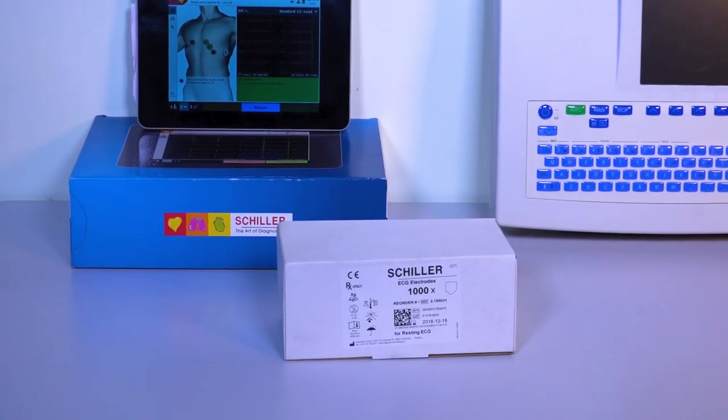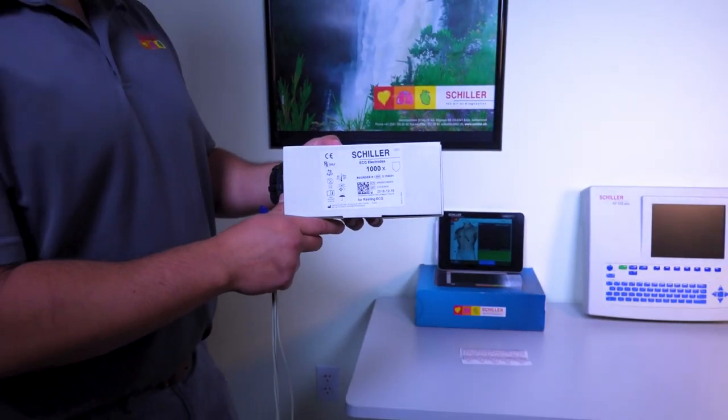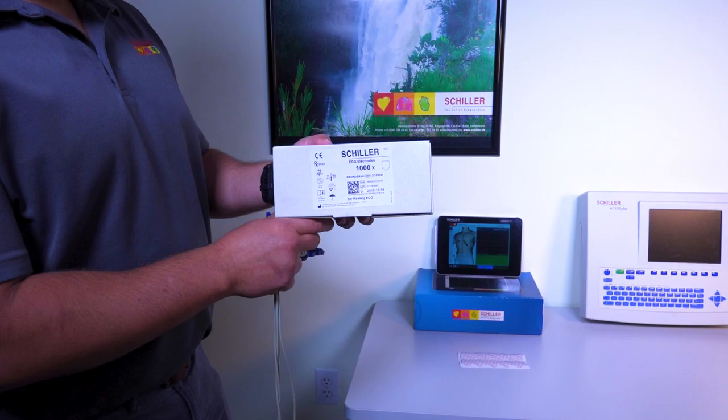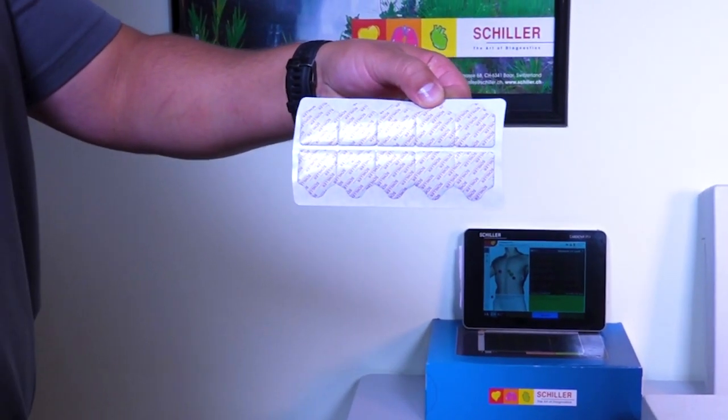Let's talk about the ideal resting ECG electrode, the Schiller BioTab. The Schiller BioTab's electrodes come in boxes of a thousand electrodes. Our bioadhesive electrodes are latex-free for hypoallergenic contact.